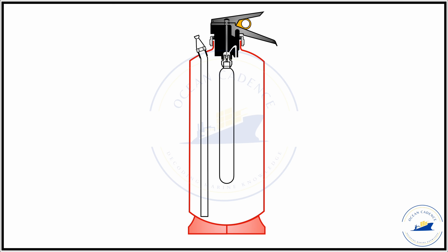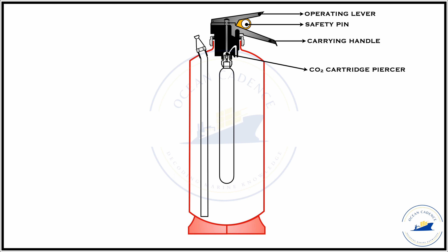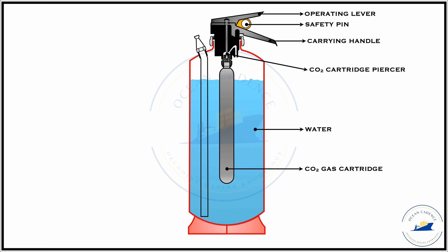In its simplest form, the construction of a portable water type extinguisher includes an operating lever, a safety pin to ensure no inadvertent operation of the lever takes place — so that the extinguisher is only operated when needed — and the carrying handle, which supports your palm while carrying the extinguisher. There is also the cartridge piercing needle, the cartridge which contains the propellant for pushing out the water, and the needle which pierces the top penetrative disk of the cartridge. The main extinguishing media in this case is water itself, and the gas cartridge is a CO2 cartridge within which the CO2 propellant is stored.